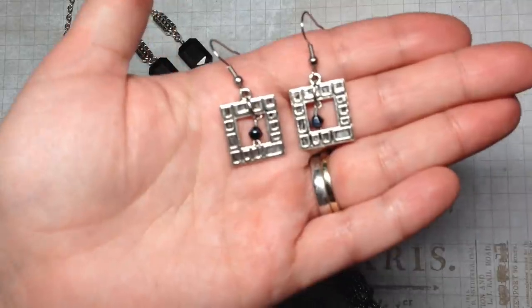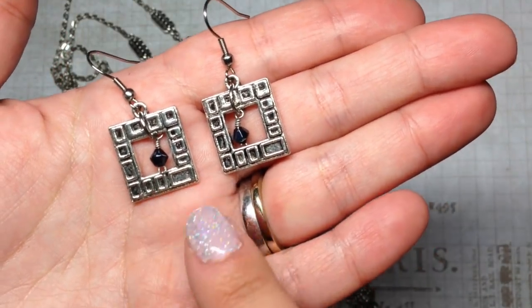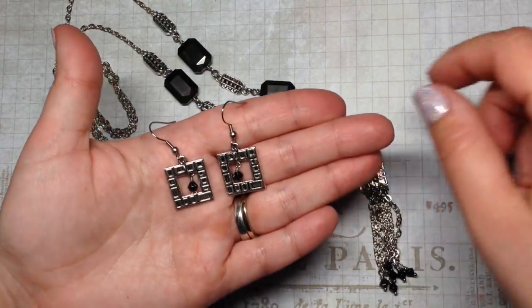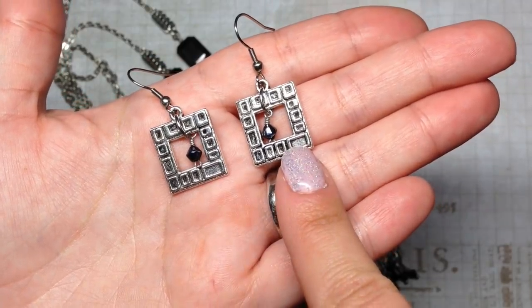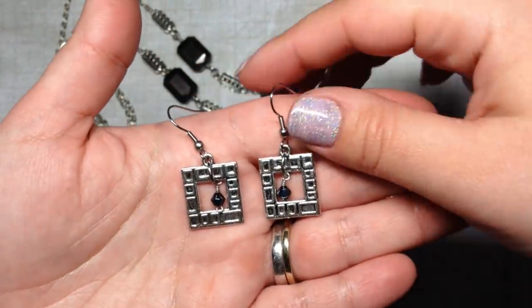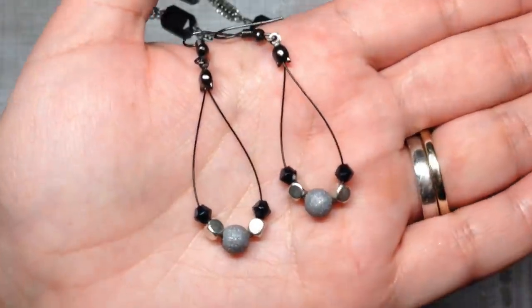I also whipped up a quick pair of earrings using those same toggle clasps — they kind of remind me of a little window and they coordinate nicely with the toggle at the bottom of the necklace. This is another way to use toggles: instead of just as clasps, you can also use them as connectors or findings.